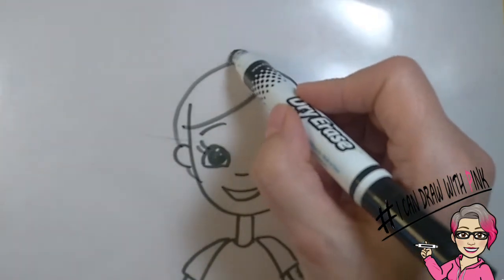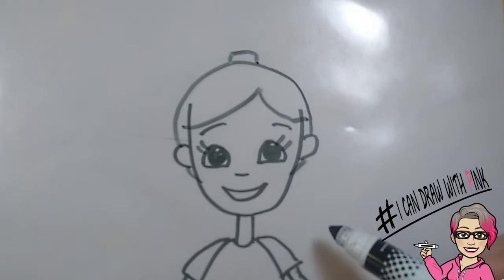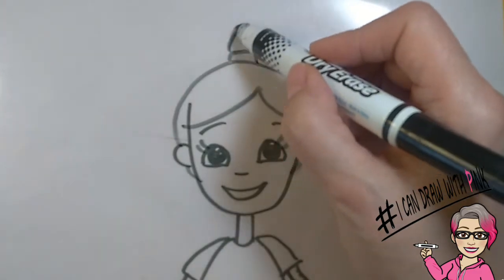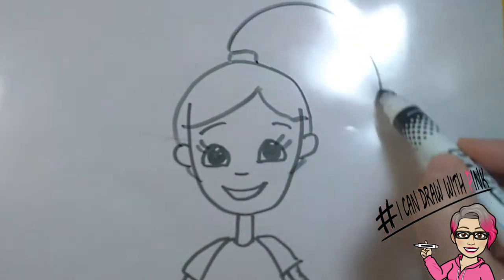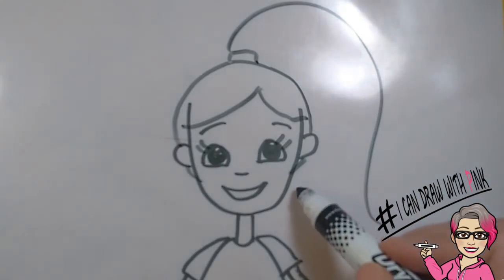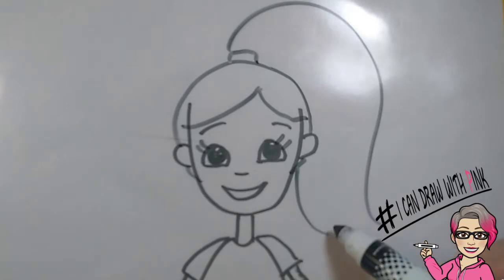Then draw a little rectangle on the top of the head — this will be the ponytail. Coming out from one side of the rectangle, you'll draw a long curved line, almost like a backwards S. Then, coming from beneath the ear, you'll draw another curved line to match the long curved line.